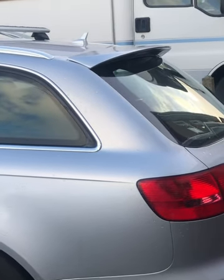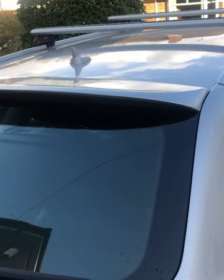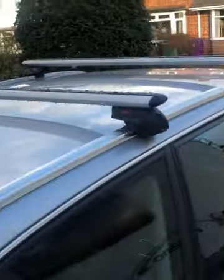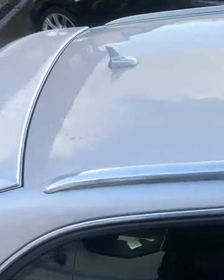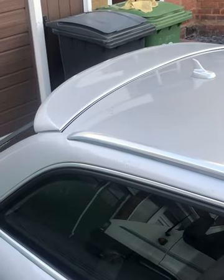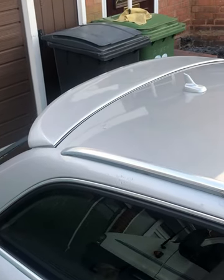That's it there now, all stuck down. I just think it gives it a bit more of an aggressive look — makes it look a lot better from the back than the standard. Not a bad paint job for a DIY spray can.